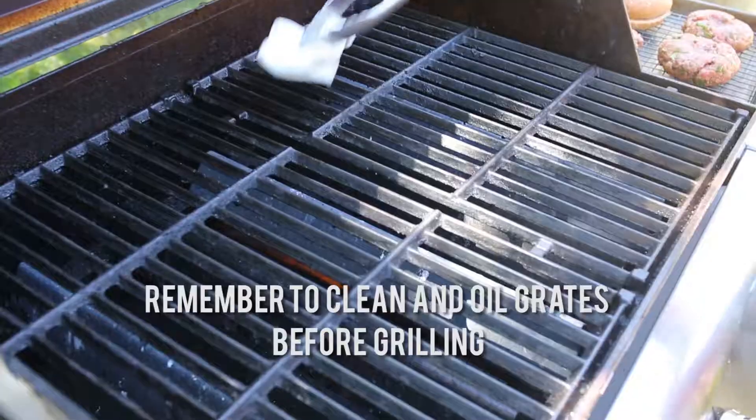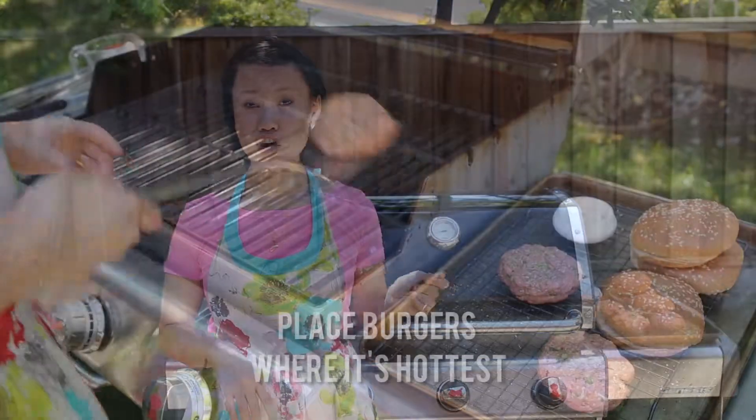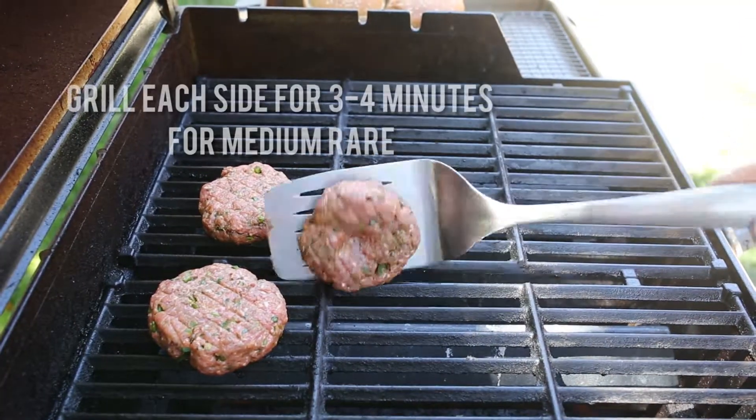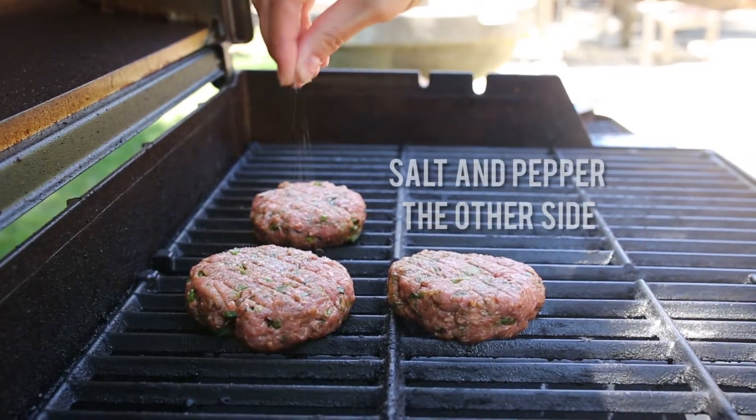Before we put our patties on the grill, clean up all your grates and then salt and pepper those patties one last time. Burgers cook quickly, so it's all about high heat grilling, which means you can leave your cover open while cooking. Place your burgers on the grill where it's hottest. For medium-rare, grill three to four minutes on each side — and remember to salt and pepper the other side.